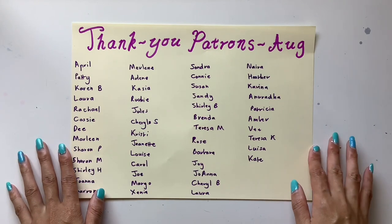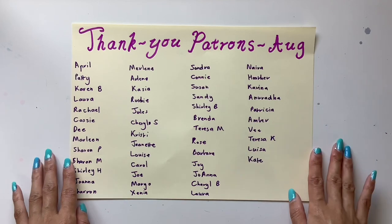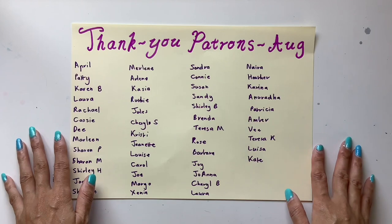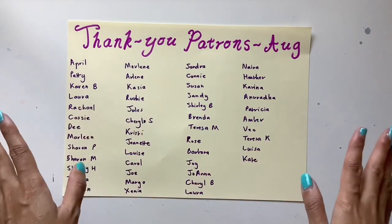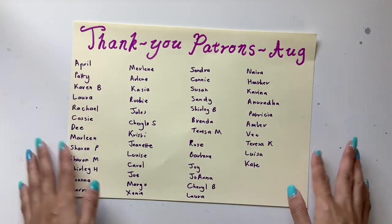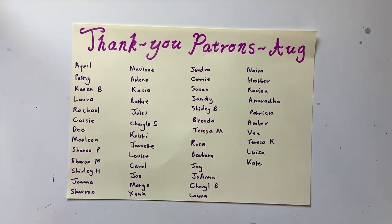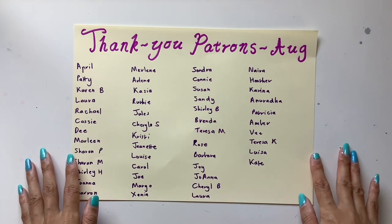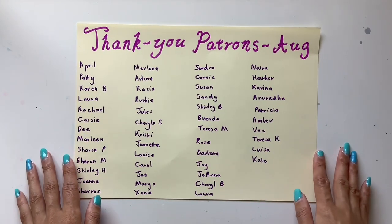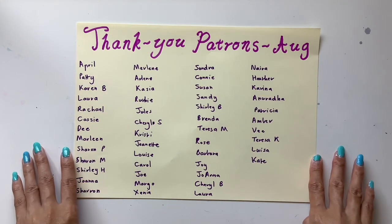If you'd like to become a patron, the link is down below in the description box. You get access to extra videos, sneak peeks of all my creations and first access to them, the journal making series each month, printables for the Ruby tier and higher, and mail sent to you for the higher tiers. There's also access to the Intentional Life course and the Marco Polo group. Check out my journaling courses down below as well — they're open anytime throughout the year.